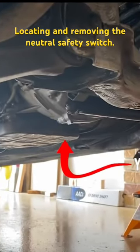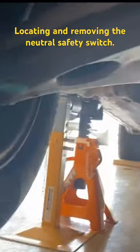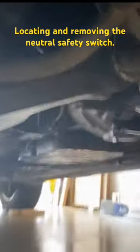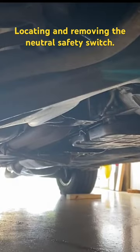Somewhere under there is where we are going. Multiple jack stands because I'm paranoid. Chocks on the back wheels, front and back. Let's see how we go.